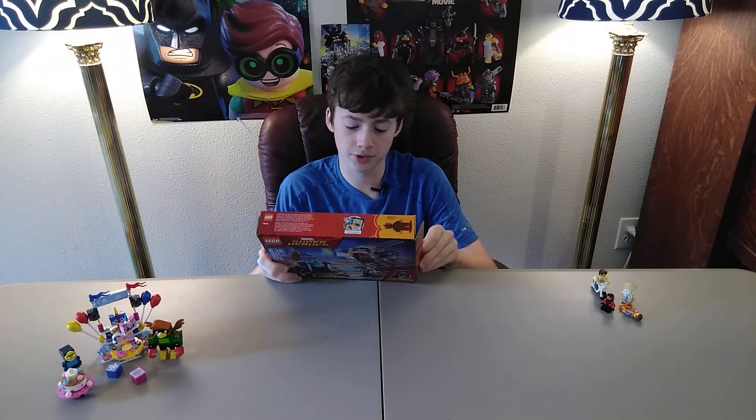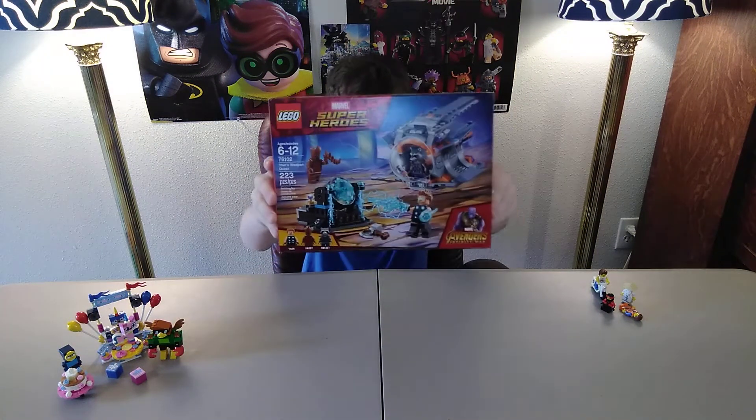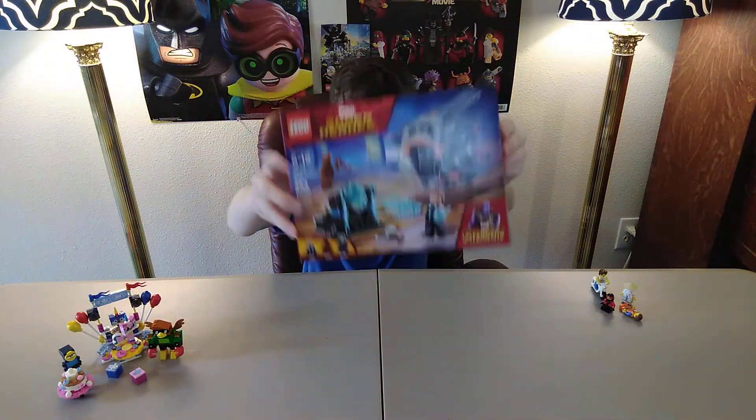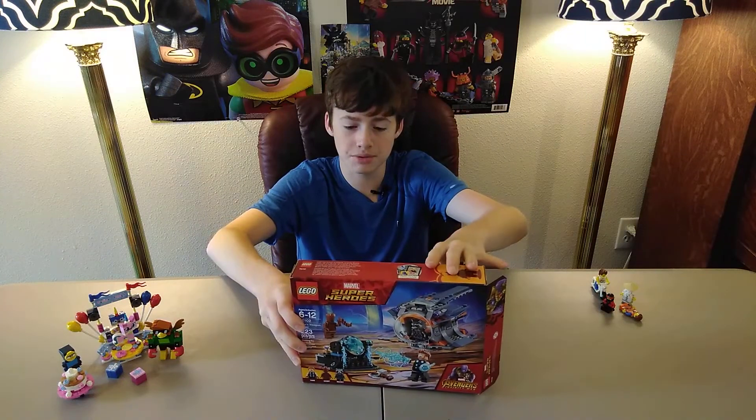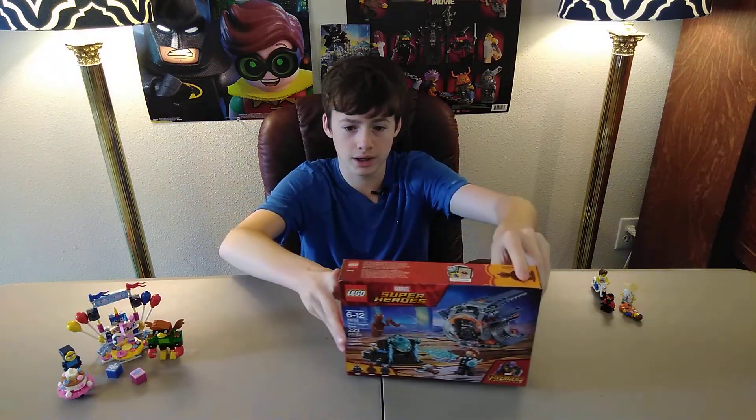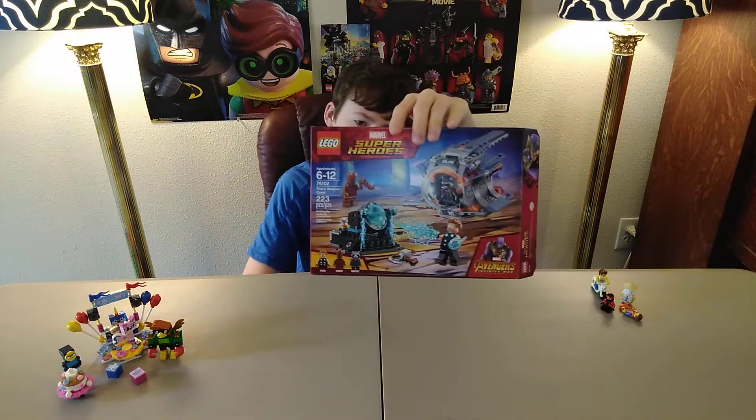The main reason I wanted this set was, of course, because of Thor. This is my only Thor minifigure that I have, so I was super thrilled to get it. It's just a great set overall — I already built it. My grandma got me this, so thank you so much grandma for buying me this set for my birthday. It's a great, great set. I love it.